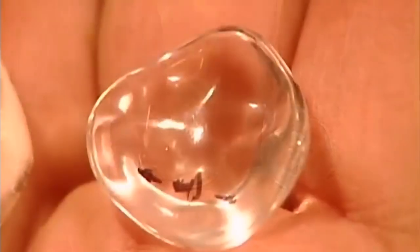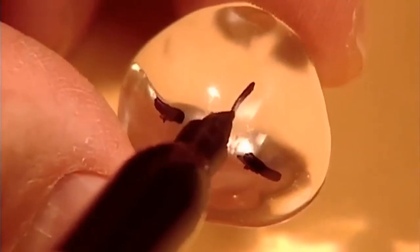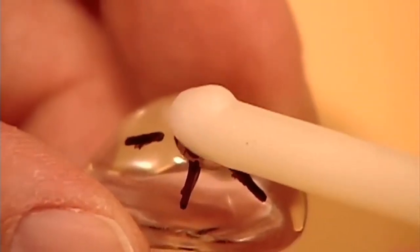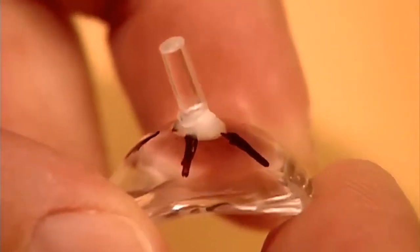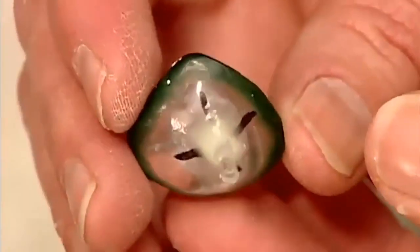Here's the original impression compared to the acrylic model they've just cast. This model is called the fitting shape because they use it to fit and mark the positioning of the fake iris. They accentuate the markings, then attach a peg with a drop of wax. The peg indicates the natural angle of the iris when the patient is looking forward. Next, they add wax around the perimeter to enlarge the fitting shape. This excess will give the ocularist some play afterwards for the final sizing.